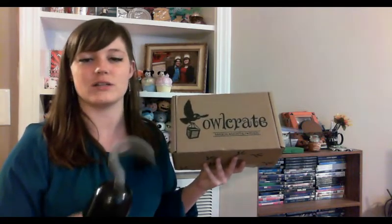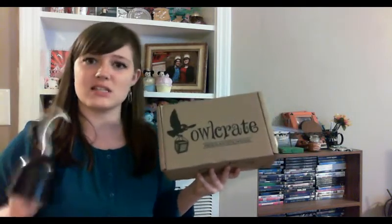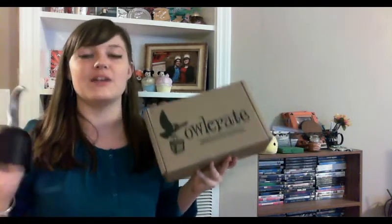I think I struggle with alliteration. I love anything related to the ocean — mermaids, pirates, beachy, anything. I just love all things nautical. So I'm going to shut up and get into this box because I am beyond excited to see what is in here. I wonder if I can open it with my hook.